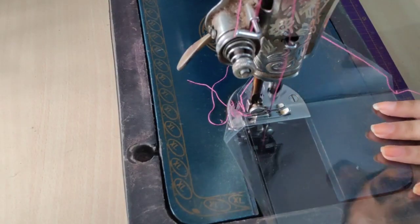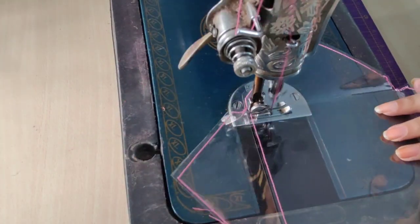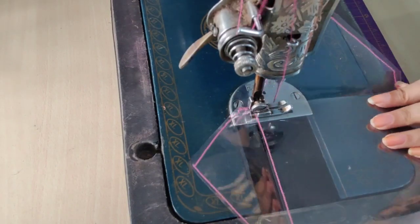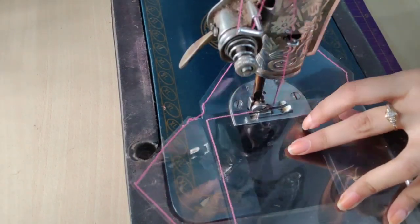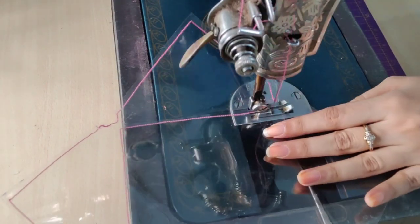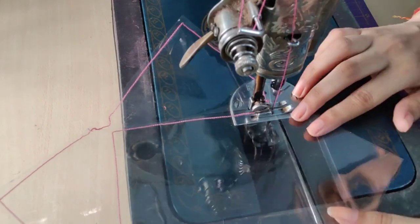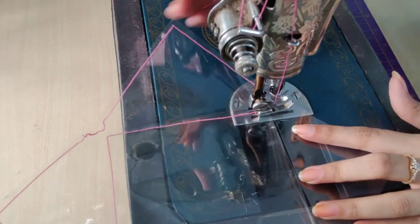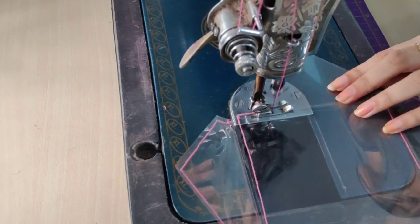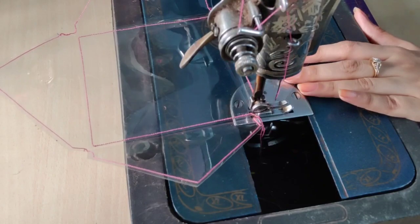Now I'll place the center part and start stitching in the center. I'll just stitch the three sides and leave the front side so that I can fill my shakers inside it. Now I'm doing the same on the top — stitching the bottom part and the sides, and I'll leave one side to fill my shakers.